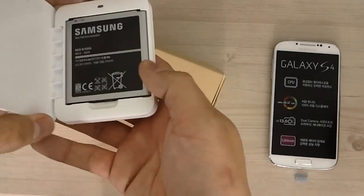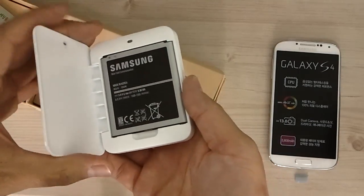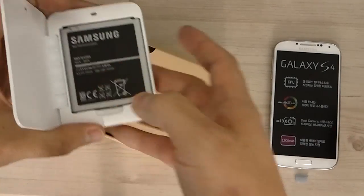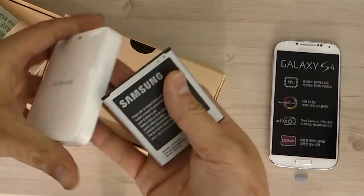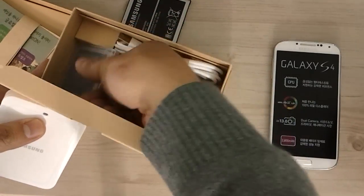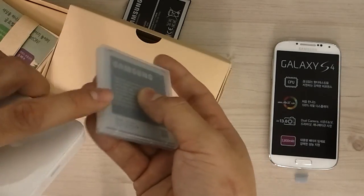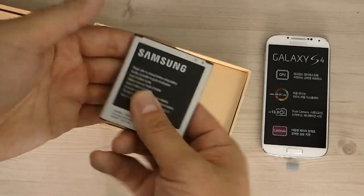There is an LED light — it is green when it's done charging and almost orangish-reddish when it's currently charging. If history repeats itself, this is going to be about $50. It should come with the charger, an adapter, and a battery case as well.